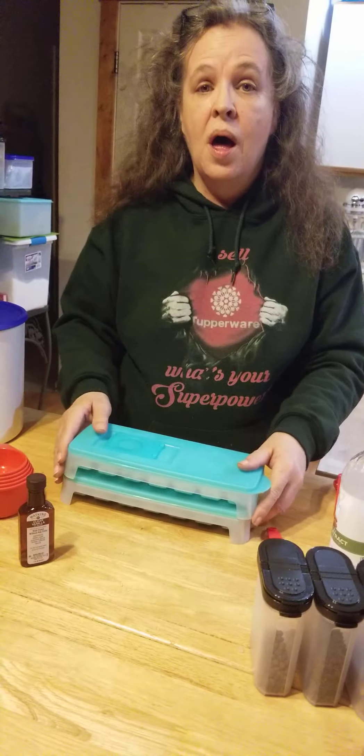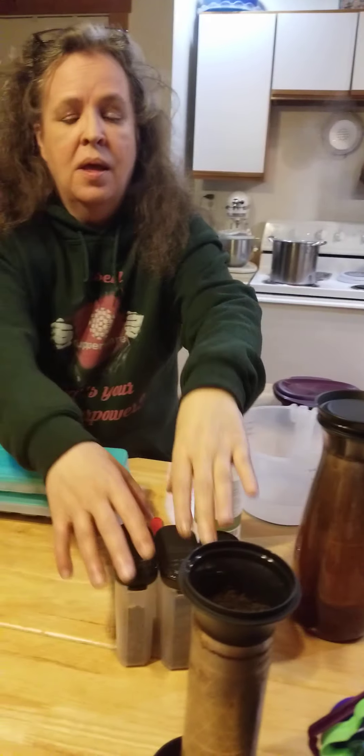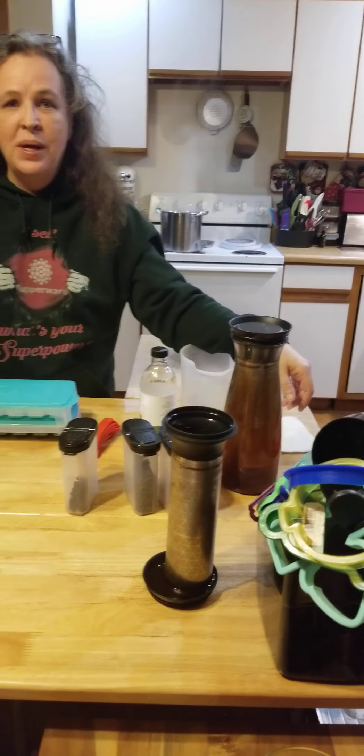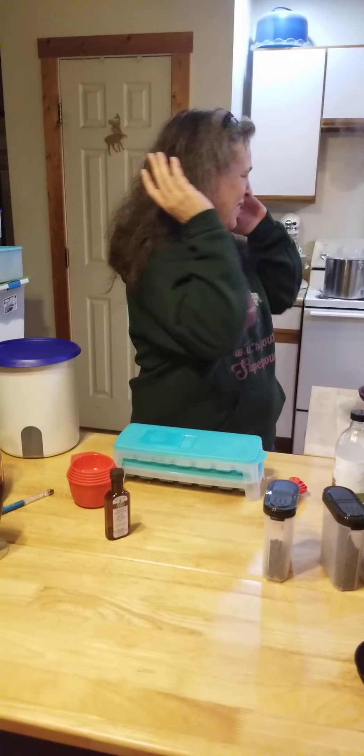So that's it! Veronica your friendly neighborhood Tupperware lady, and Christina the sidekick back there. If you want the cold brew carafe, large spice shakers, fresh and pure ice trays, one-touch canister, measuring mates, or the mix and store pitcher — I've got them all, just hit me up! Have a great night, bye bye!